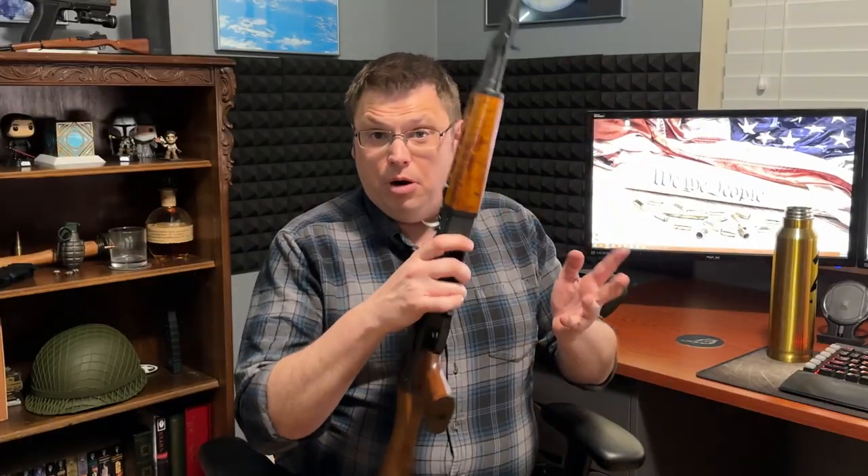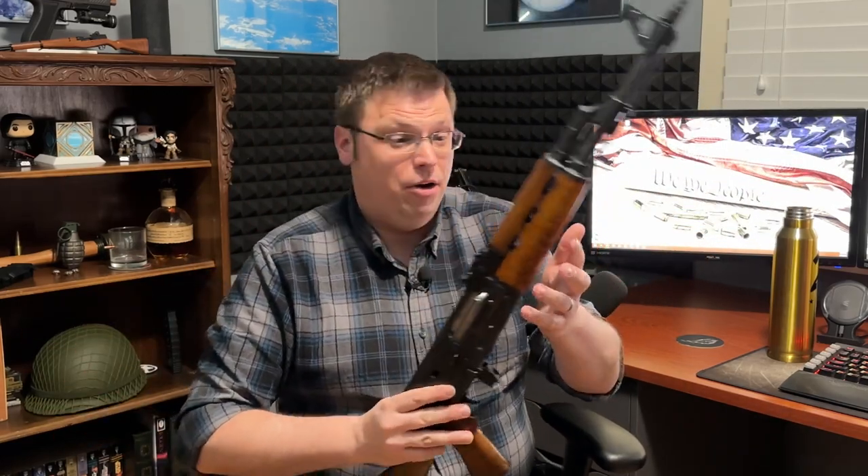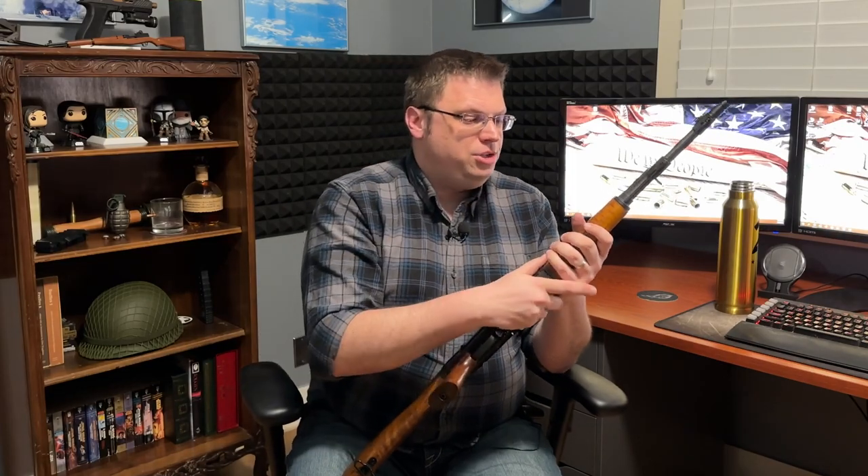A quick aside — I was curious what ZPAP stood for. It stands for Zastava Polu Automatska Puska, meaning Zastava semi-automatic rifle. To anyone who speaks Serbian, I'm terribly sorry for butchering your language. But the TLDR for this video: I love this firearm.